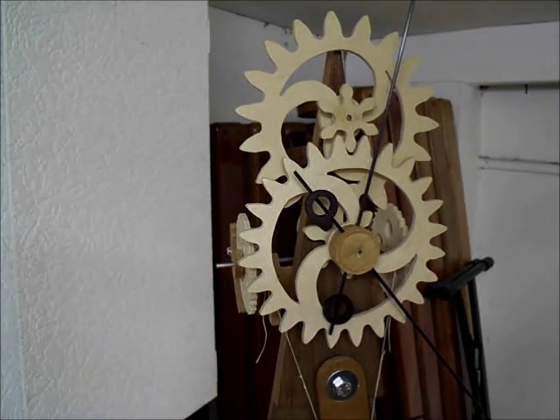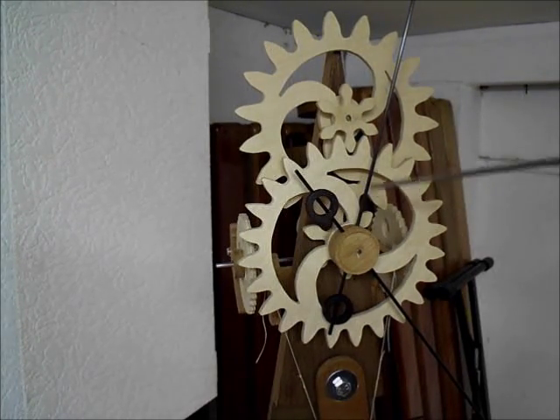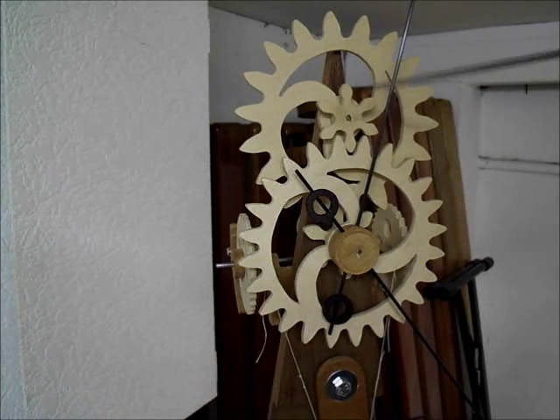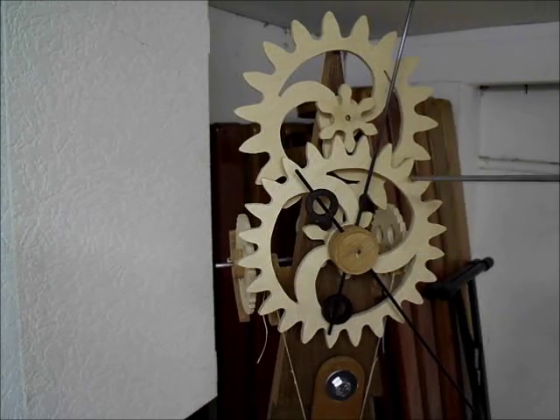Now this is the basis of the clock — hand cut gears. Basically these are just a 12 to 1 ratio between the minute hand and the hour hand.